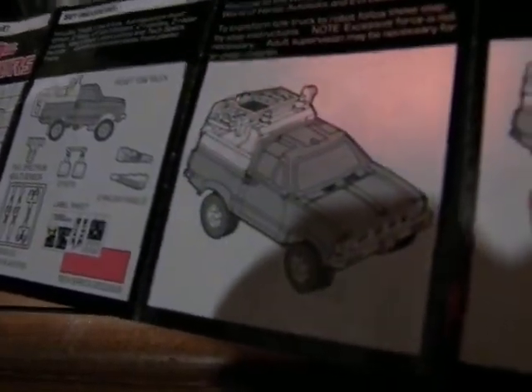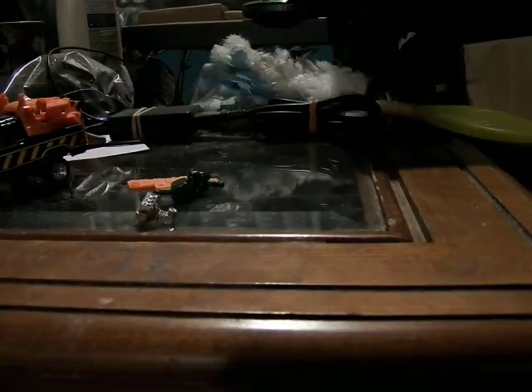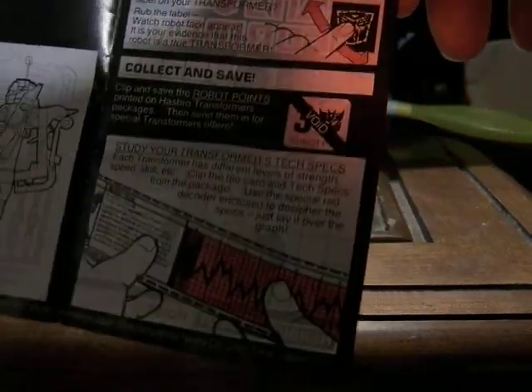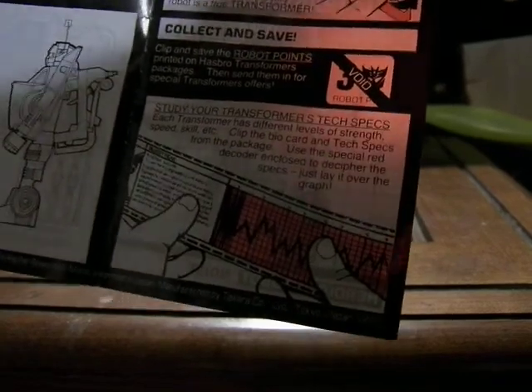This is the original instruction sheet for it, which looks pretty cool. See how everything pops in together. And here's the rub symbol, and then collect and save for the robot points that came in the box.